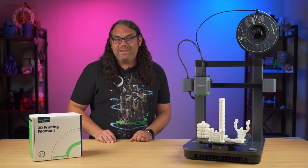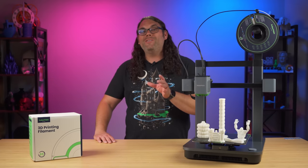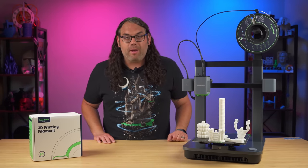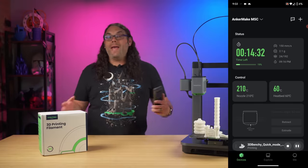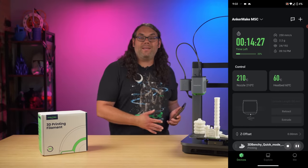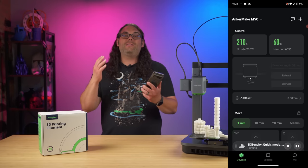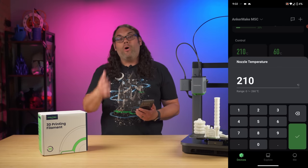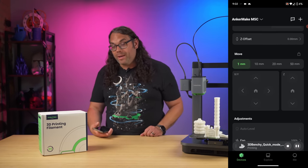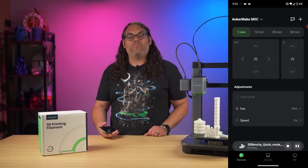Since there's only one button, that's where the app comes in. You've got to download the Anchormake app, register for an Anchormake account, and sign in. The app actually acts like your screen — you can see the status of a current print, set the temps, retract and load filament, home the printer, run a bed leveling sequence, and even print right from the app.